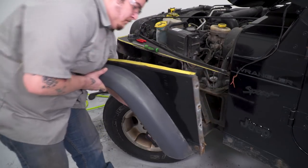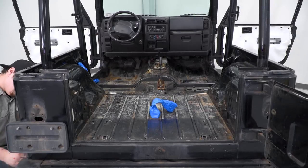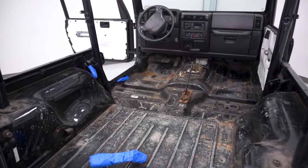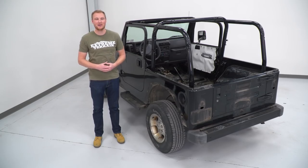Tony's been hard at work getting this thing stripped down to only the bare essentials to transport it over to the paint shop. This is going to get all of the bodywork done as well as the paintwork. And while it's away, the interior is going to get its treatment as well. Once it comes back, we're gonna start working on some of those bigger mods.